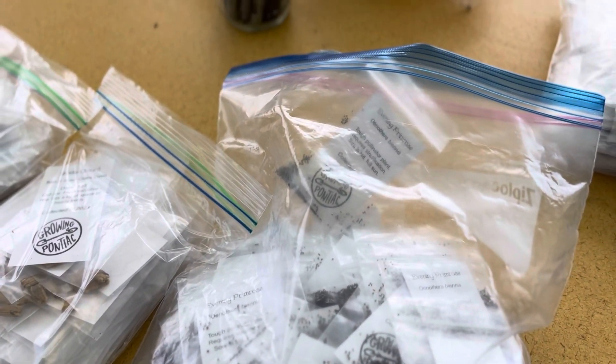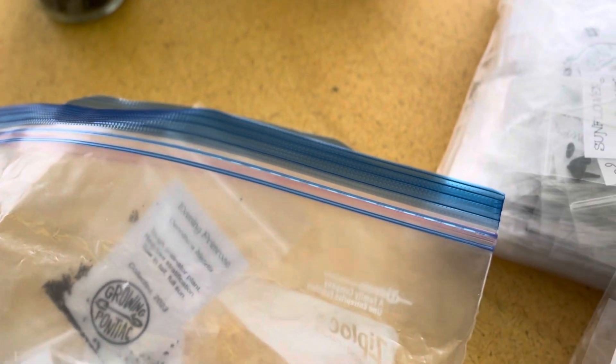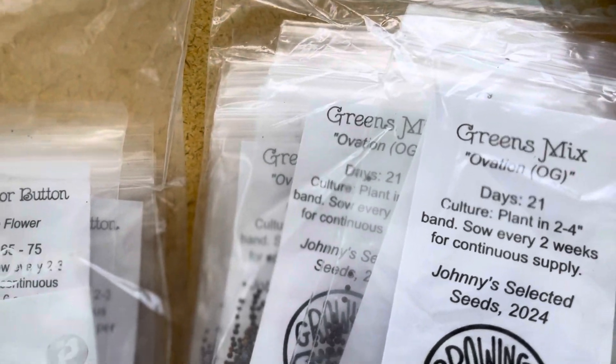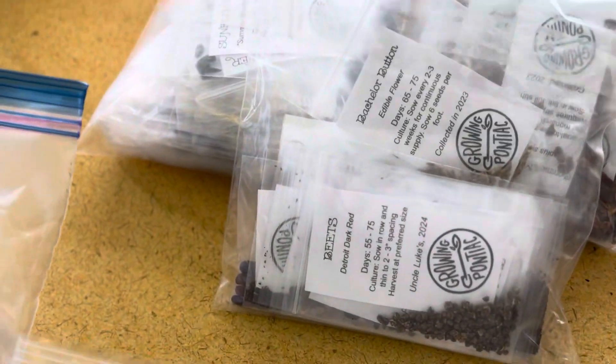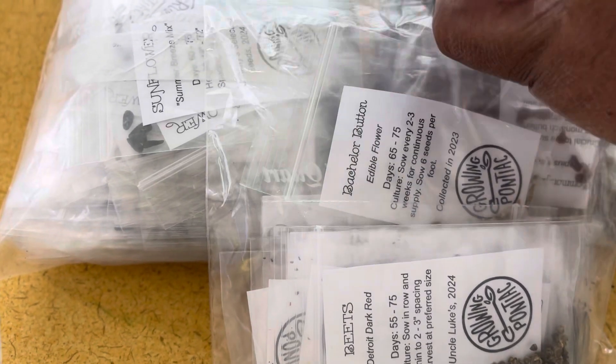These are mostly the flowers. I have my camera holder thing but I didn't bring it out, I'm just holding the phone. We have a greens mix, and these are Johnny's — the Ovation variety. I'm going to plant that because y'all know I just got my collard started, so I don't mind the mix of greens. We also have the lettuce mix. Then the bush bean. I've got the sunflower. Common milkweed — I have that, but I'm getting the next one if somebody wants one.